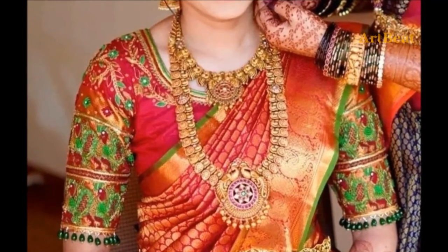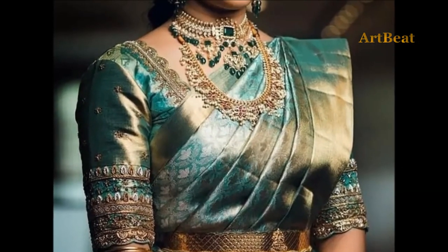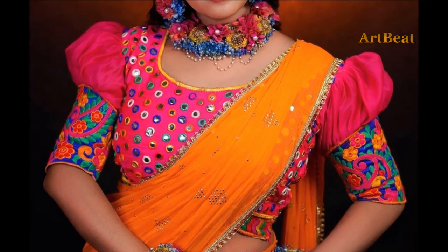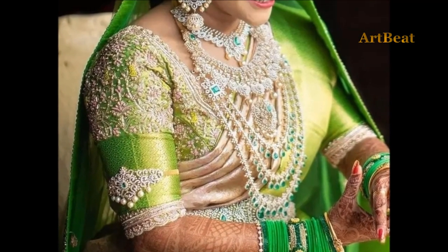Like blouse designs, dresses, kurtis, kurtas, lehengas, chudidars, Punjabi suits, sharara suits, ear rings, ear cups, nose pins, necklace designs, mangal sutra designs, finger rings, bracelets, armlets, toe rings, anklets, handbags, mehendi designs, footwear designs, and so on.